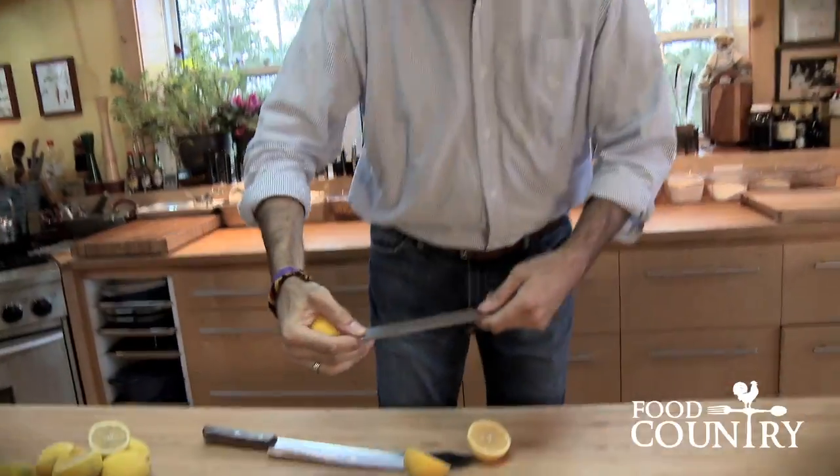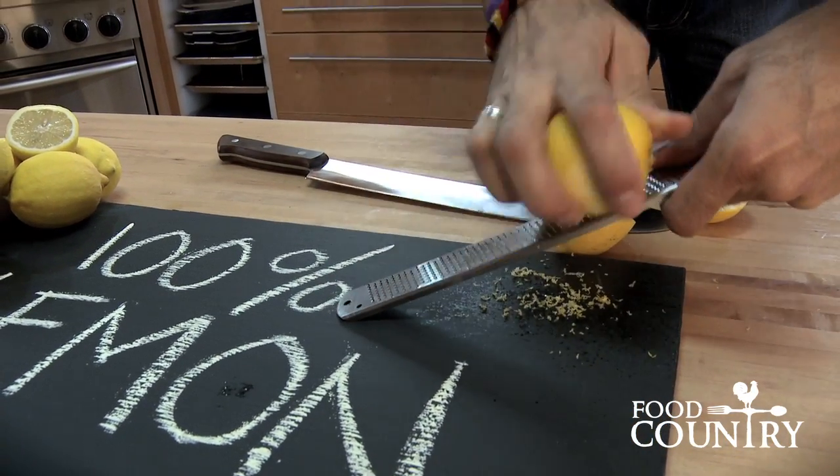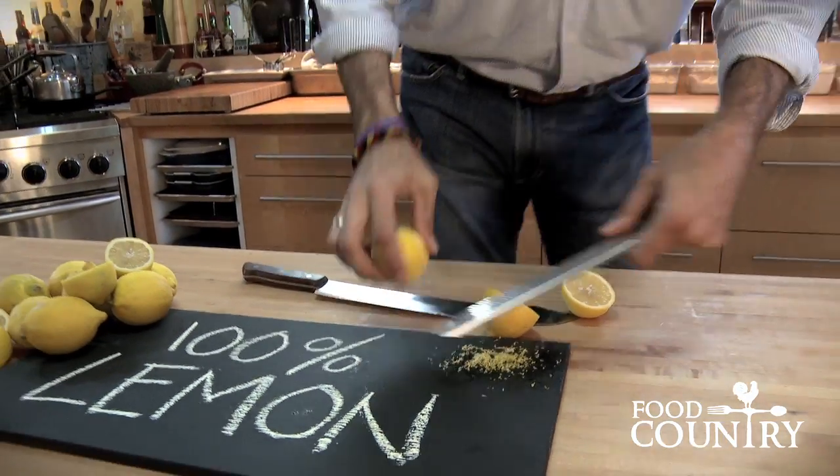I prefer a microplane grater. All you have to do is just shave away and you'll be rewarded with this incredibly pungent, fragrant, free flavor. It's the good stuff.